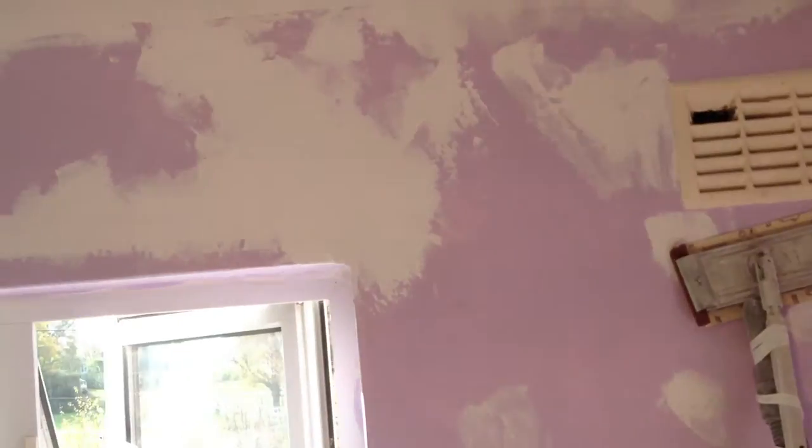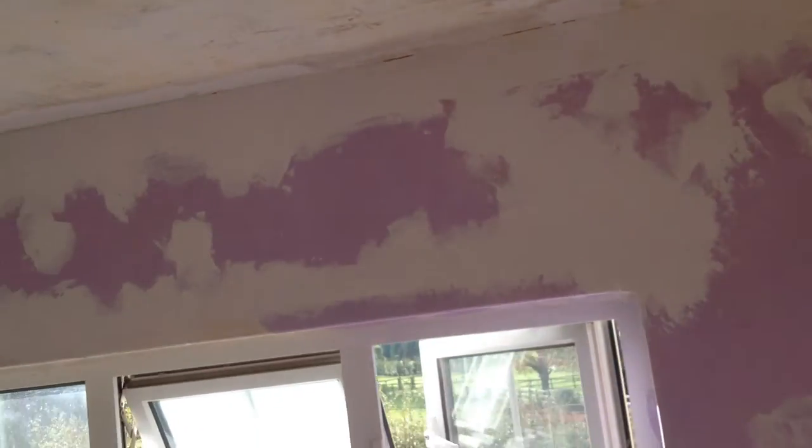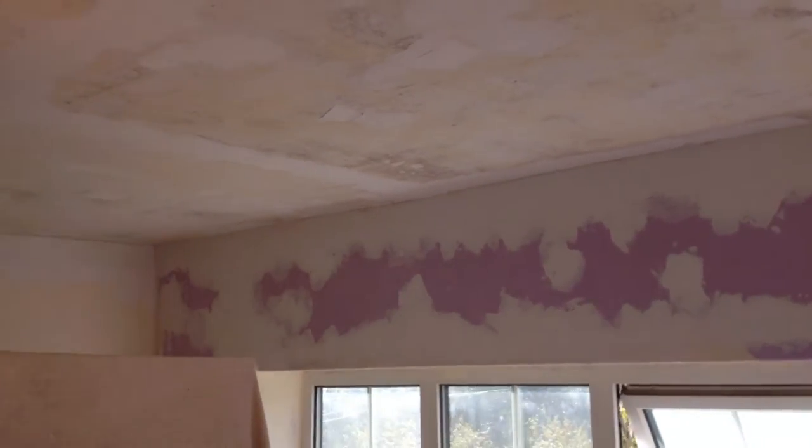The ceiling was plastered over but it was falling. It had coving all around so we've taken the coving down. We've taken the Toupret and filled where the coving used to be all the way around, and there was big damage up there. The corner was bad, the corner above the window was really bad. We used three or four layers of it in one day — yesterday was the first time I've ever used this stuff.